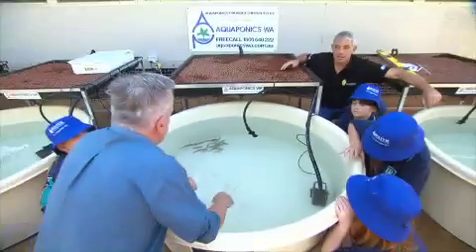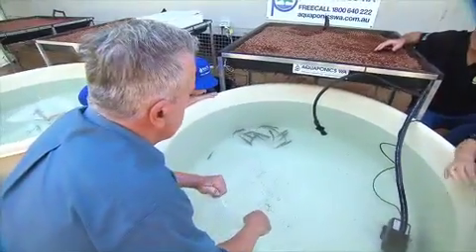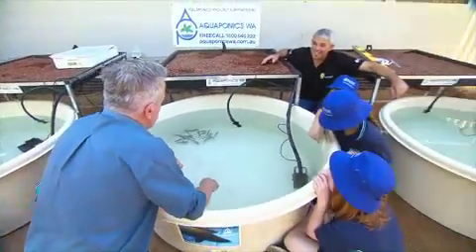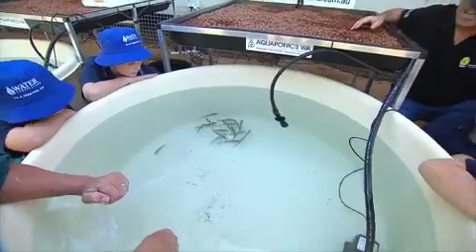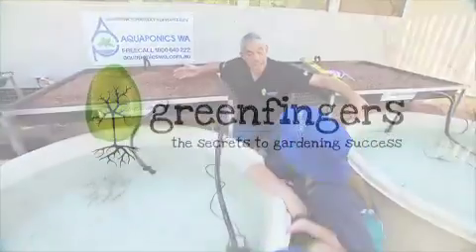With the fish in — we always add the fish first because they supply the nutrients that the plants will need. So we add the fish first, they produce the waste, and then the plants can utilise that nutrient to grow well. So putting in the plants is going to be our next job. Can we help? You sure can.